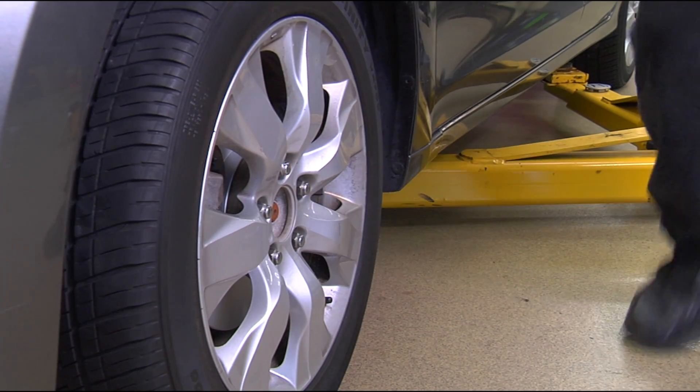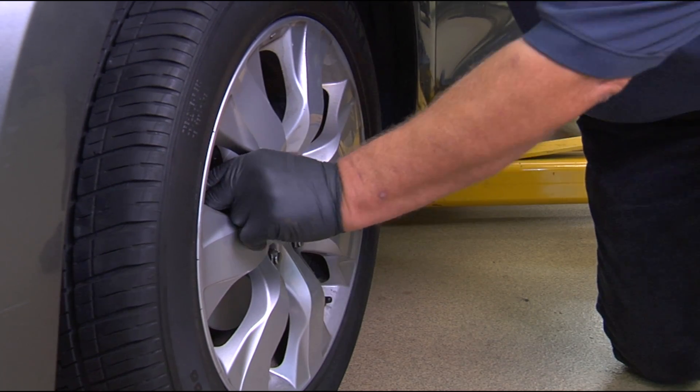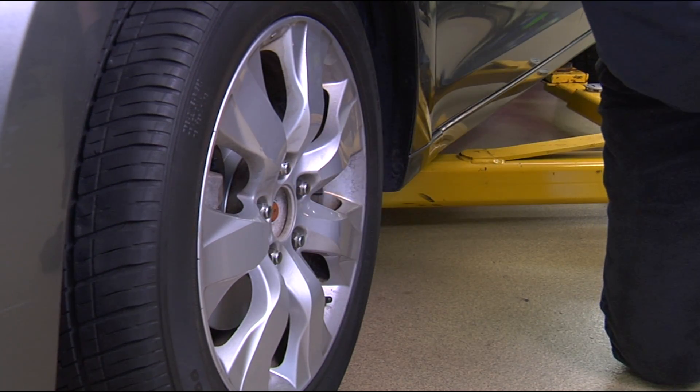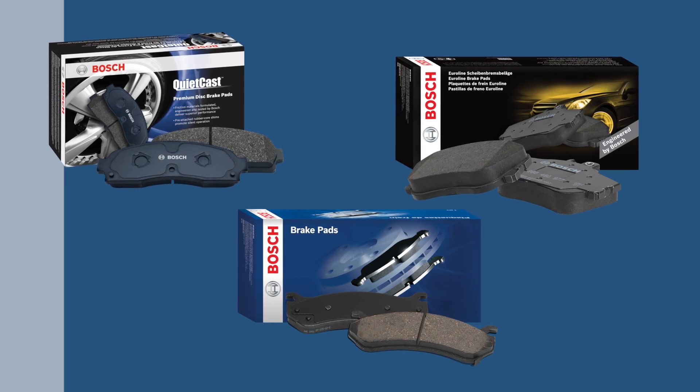One of the most important safety features on a vehicle is the braking system, so proper care and maintenance is vital to ensure its optimal working performance. Today we are going to install Bosch brake pads on a 2008 Honda Accord.